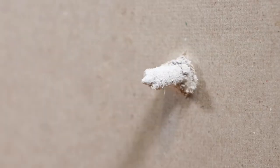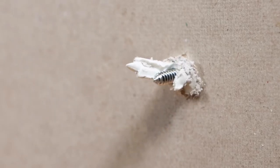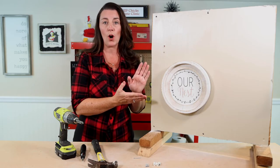These anchors grip the drywall, and when they twist into place they also crack open in the back, so it gives you two points of attachment and a firm hold every time.